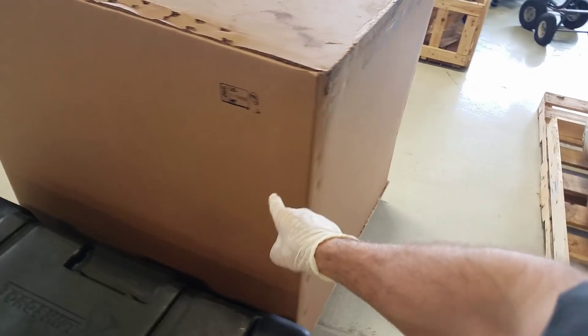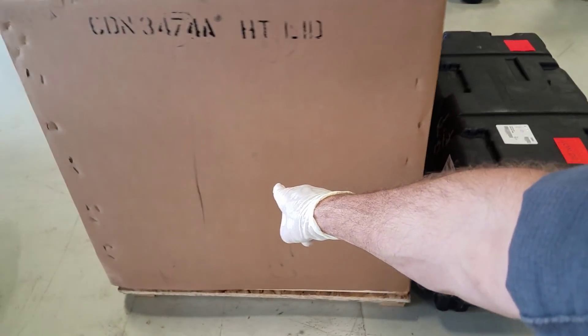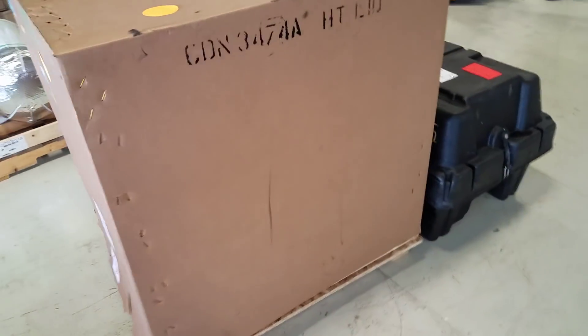Okay guys, welcome back. It's freaking engine time. Unfortunately, that's what we're replacing in that big boy out there.